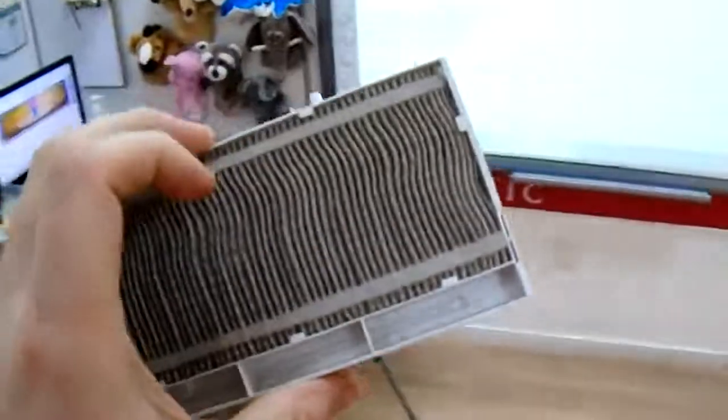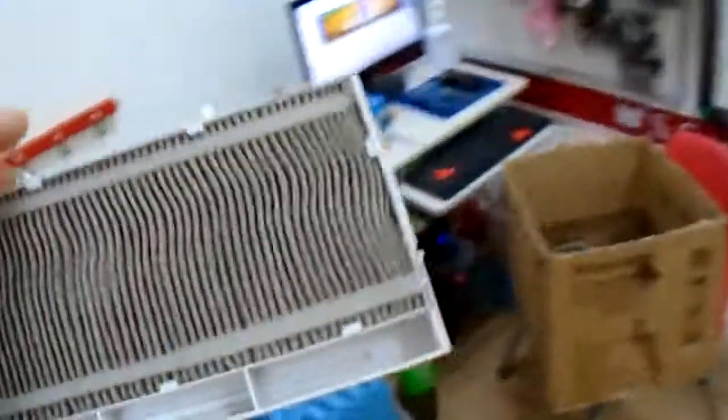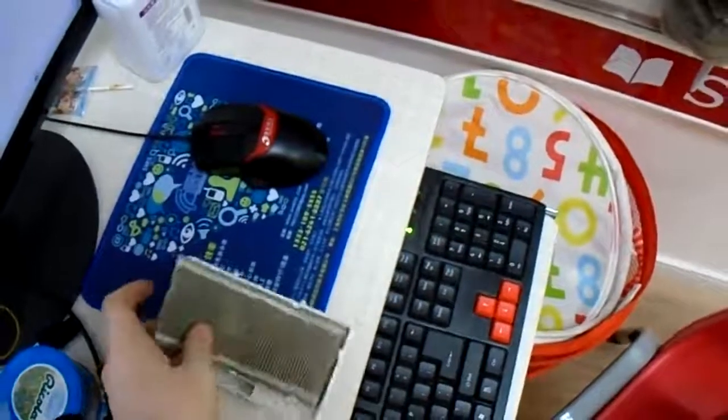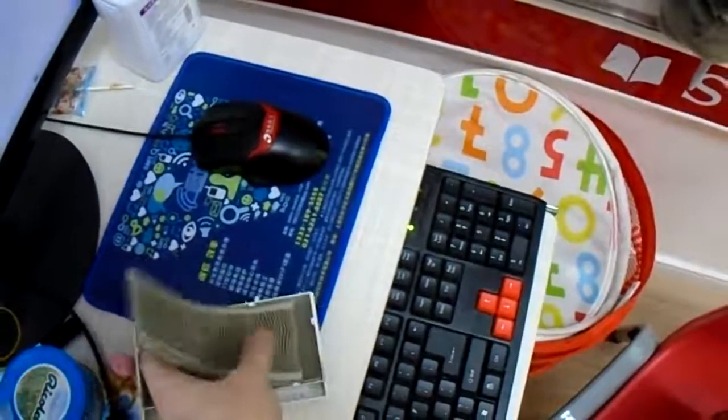It's not always going to tell you to clean your filter, but it will turn off. It'll start doing that unexpectedly and that will interrupt your classes.